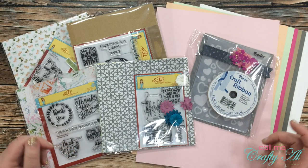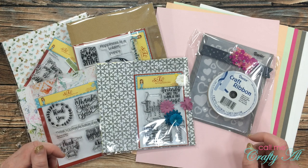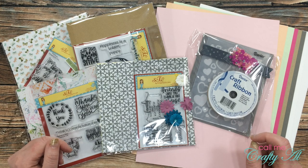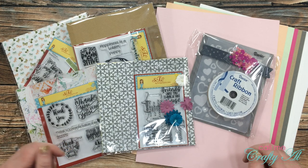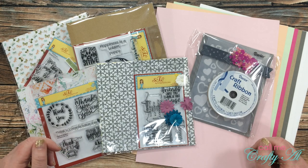Hello crafty friends, it's Alicia of the Call Me Crafty Owl YouTube channel, and it is time for the Scrapping for Less November 2020 Flavor of the Month Card Kit hop. I hope you'll stick around to see what's in the kit this month and see what I created.